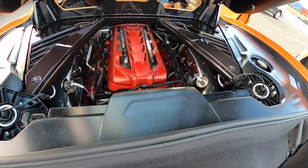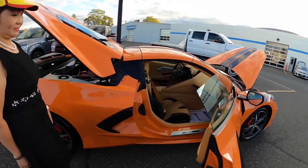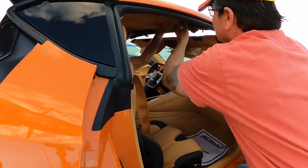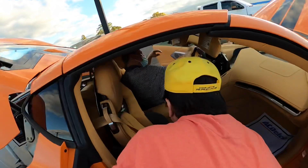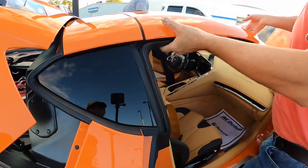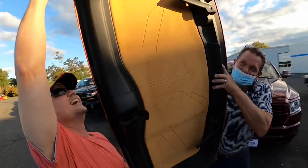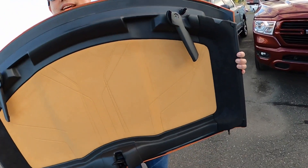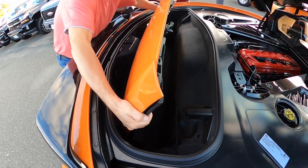I told you it's a red engine. All right, we're gonna try to take the targa top off for the first time. Look at the beautiful stitches - you see it? All right, you know we put it in the car. Looking at how we're gonna do it - like this, yeah. That's it, there's one way to put it in - this way. The other way it clicks in.